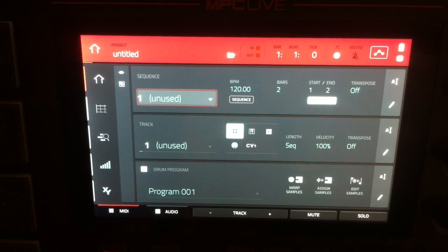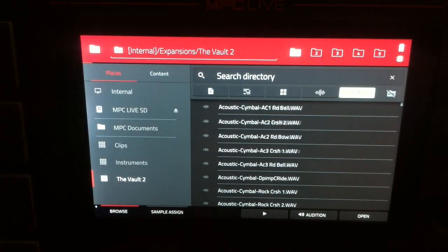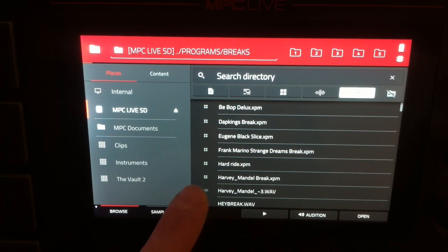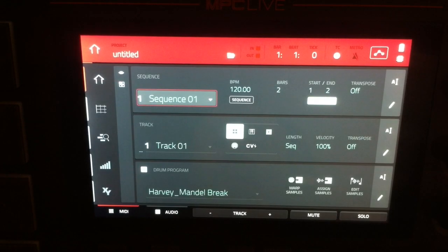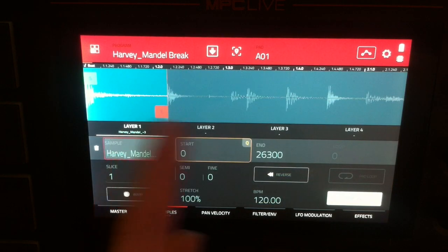First I'm going to press my shift button, hold it, and press menu so we can navigate to our directories — MPC Live SD card, MPC Live programs, brakes — and I'm going to load in this Harvey underscore Mandel brake from my personal library. Load that in and go to our program editor so you can see the brake. It's a non-destructive slice.